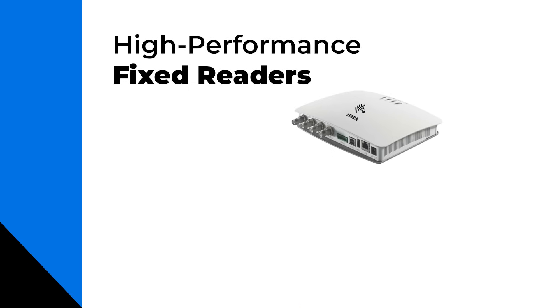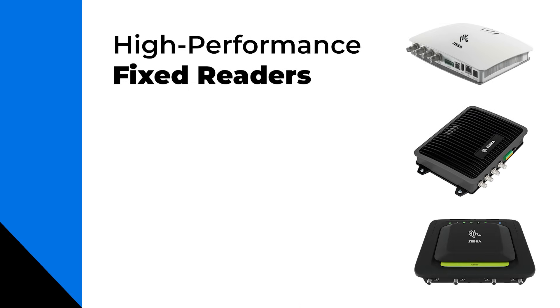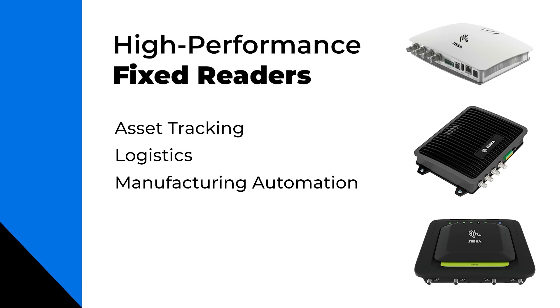Zebra's FX7500, FX9600, and FXR90 are all high-performance fixed readers ideal for asset tracking, logistics, or manufacturing automation.